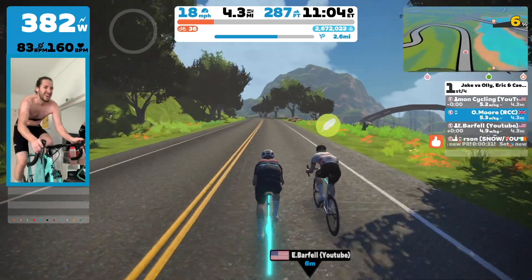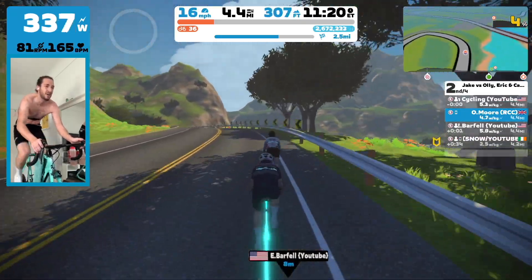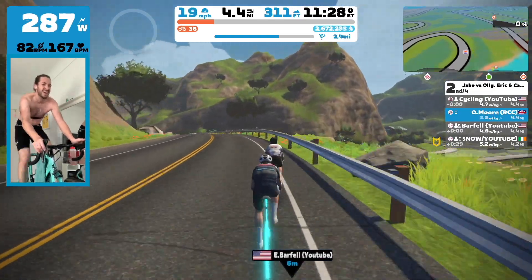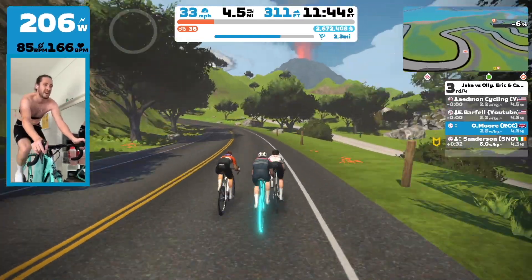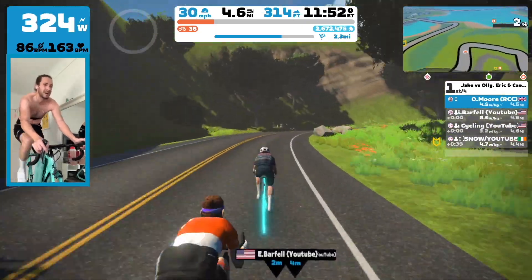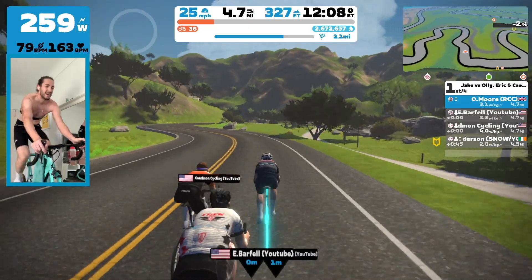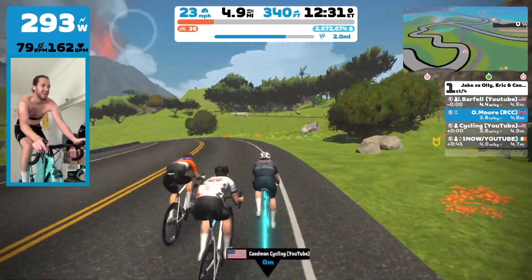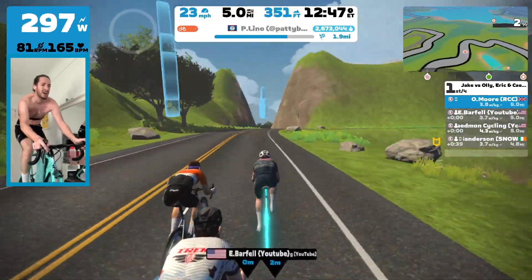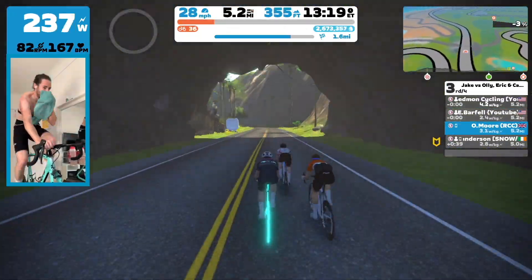As we come to the S-bends, Caden does a great job here — drops a little feather — and I just sit behind him trying to hold on to his wheel. I know he's giving it everything. Then Eric comes through, which is great. At this point I'm thinking I might need to save a little bit of energy for the final climb and I'm going to have to sit in soon, because I've been on the front for a bit. But as a team I feel like we've worked really, really well together. Jake is still 42 seconds behind and we're coming up to the end of the lap.